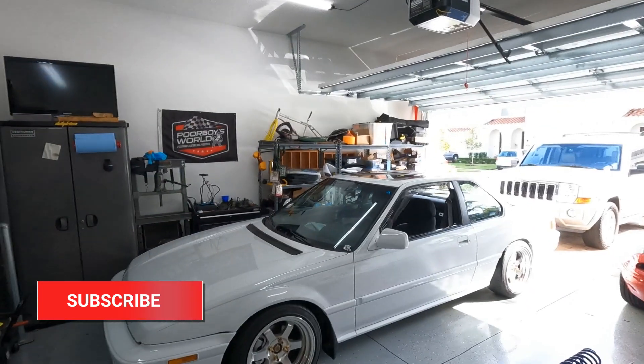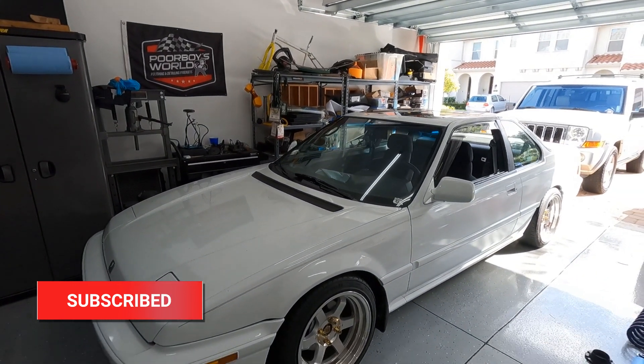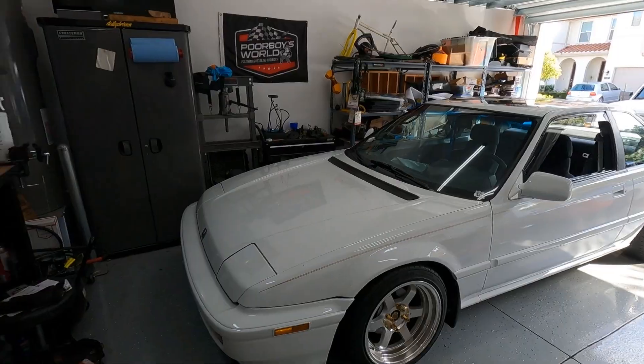What is going on guys, welcome to Extreme Daily Drivers. Before we get into today's video, can we just take one second and appreciate the Prelude in this light? Oh my god, that thing's killer. So anyway, today's video is awesome.